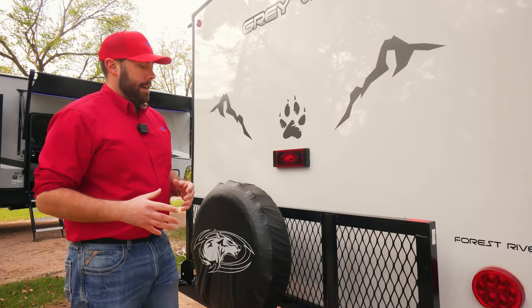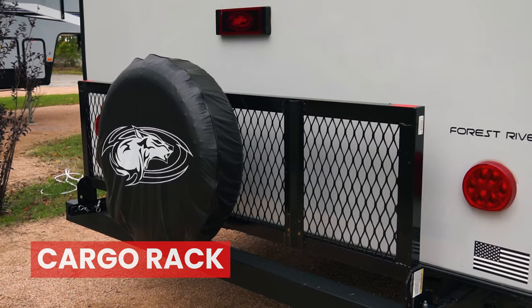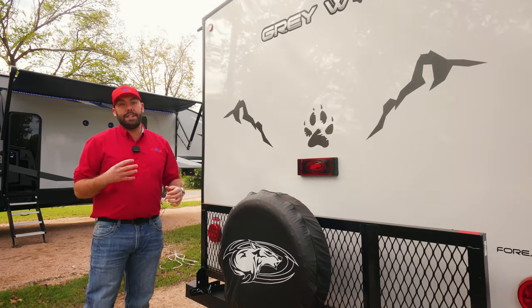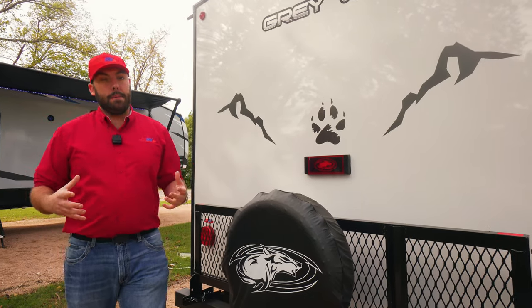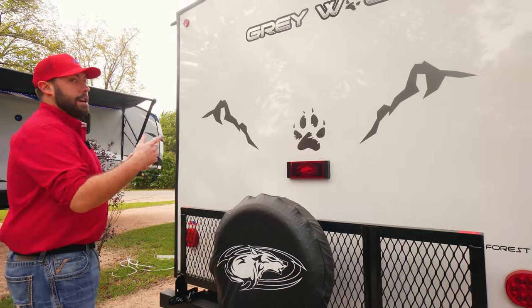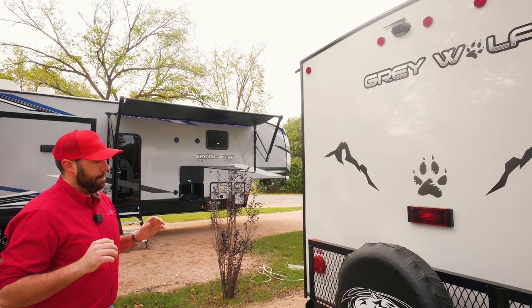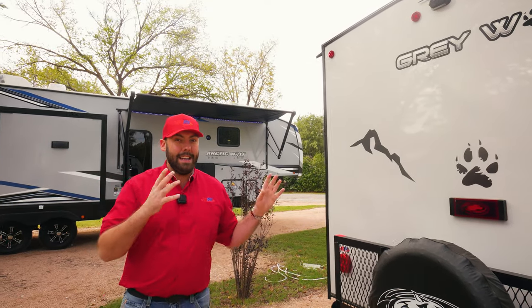Like most Cherokee products, you are going to have a cargo rack back here. This one does double as your spare tire holder. If you have Yeti coolers, extra cargo, or bikes you want to bring with you, that's going to be a really nice feature. Cherokee is also going to offer a pre-installed backup camera, so no need to get one installed aftermarket — it's already there.